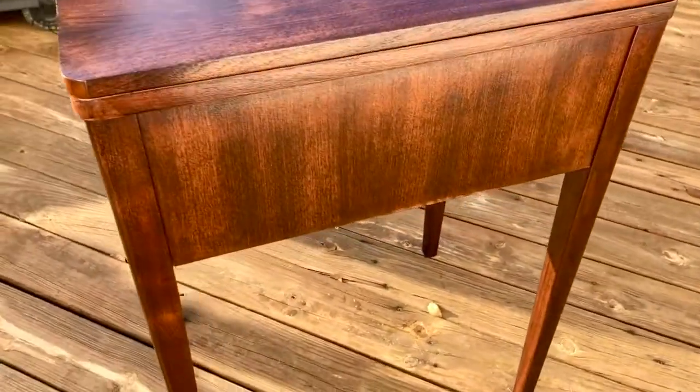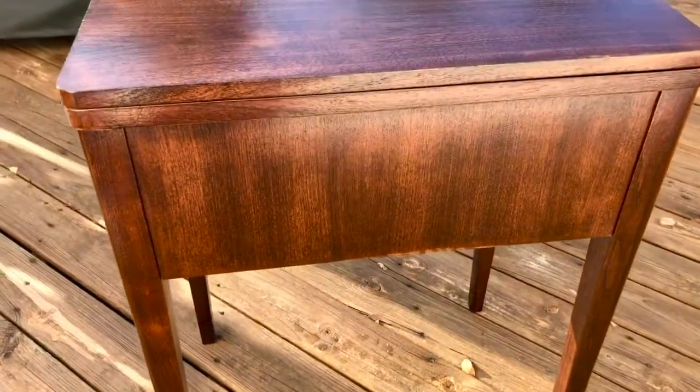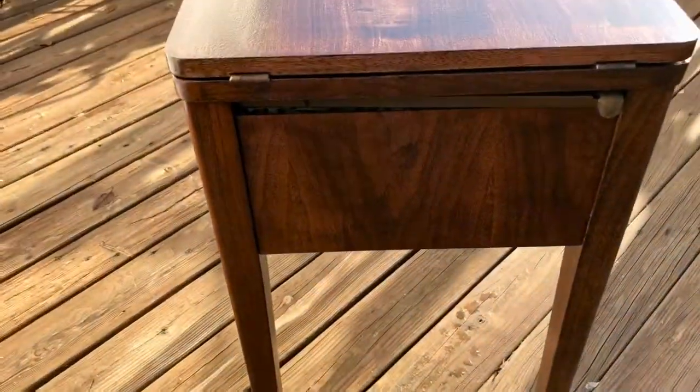There's some minor marks here and there, some things that aren't necessarily fixed from refinishing. You can see the light spots there at the bottom — that's not an error, that's just kind of variations in the wood; some parts of the wood accept stain better than others.